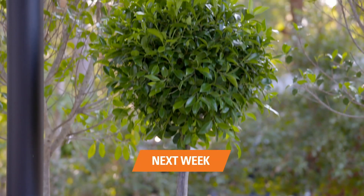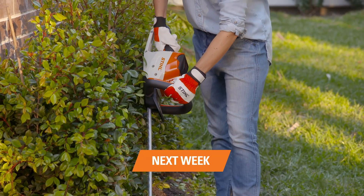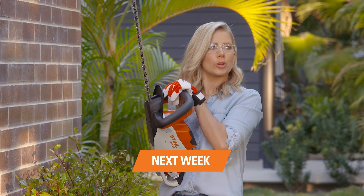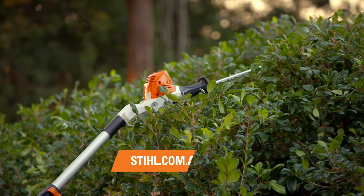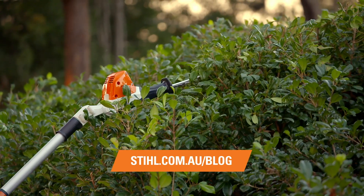Next week, we'll be getting the hedges into shape — they've started to grow like crazy. I can see how people would over-trim; this is a little bit addictive. Absolutely! To start your six-week garden transformation, jump onto stihl.com.au to download the easy-to-follow guides, and for quality STIHL garden power tools, pop into your local STIHL specialist.